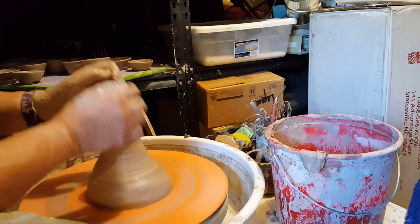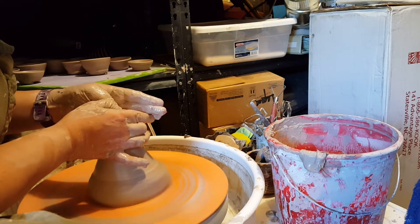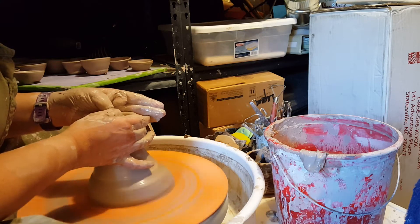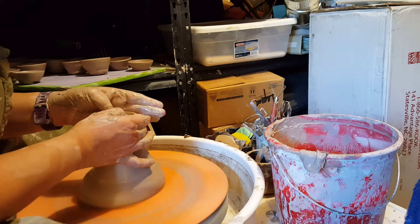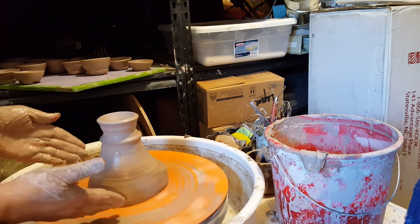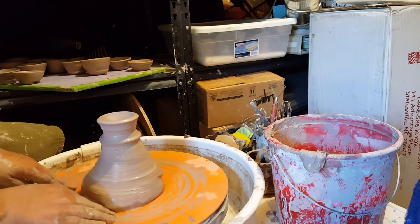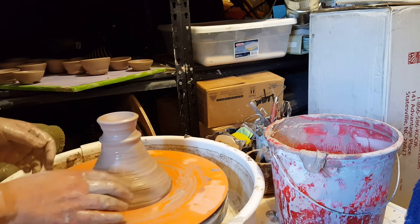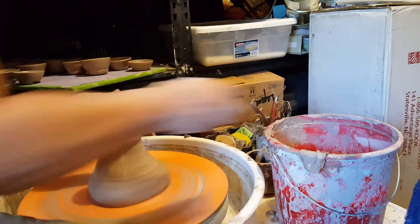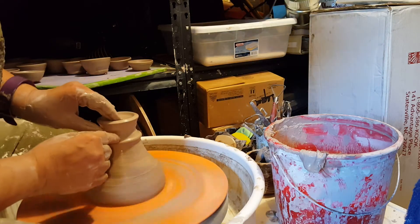So I open this bowl up the way I would a larger bowl. I put my two thumbs together and I go down and out. The thing you have to be careful of is how far you go down. Because unlike when you're throwing directly on the wheel, you have a sense of where the base is based on where the bat is. But you don't have that here with this big hunk of clay, so you have to sort of pay attention to where you created your bottom.